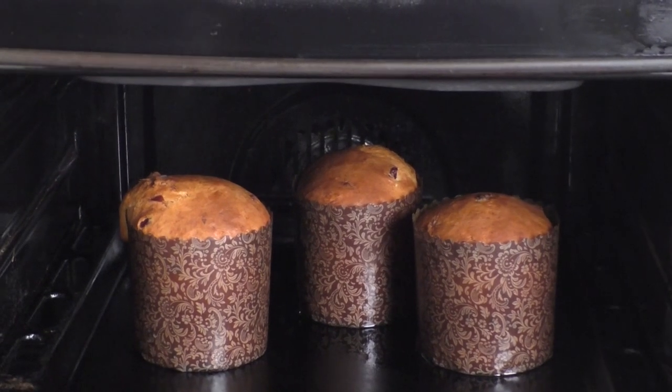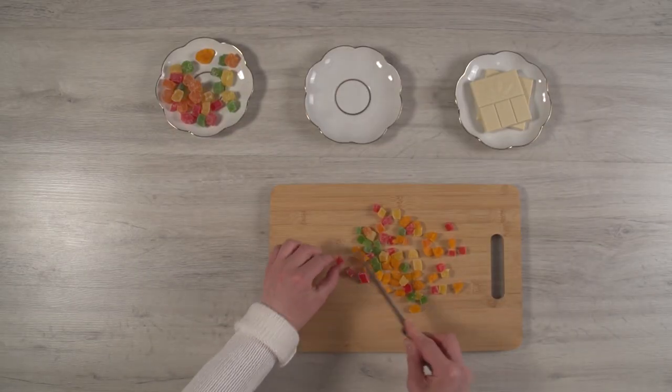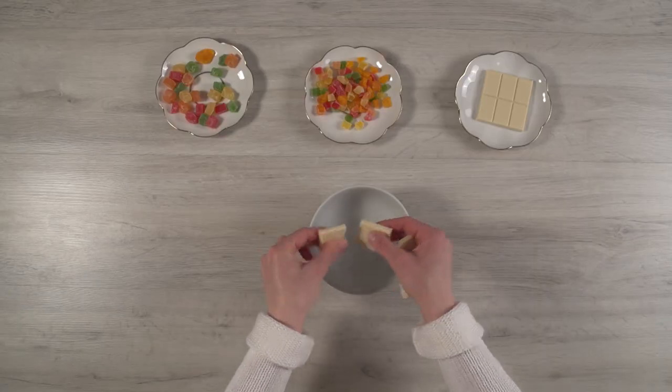While the kulichs are cooling, cut the candied fruits. Melt white chocolate over a pan of simmering water or in a microwave, then add oil to it.